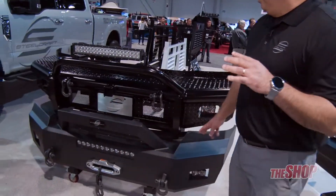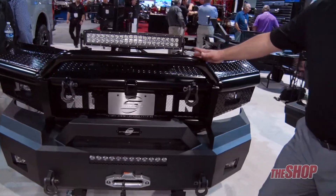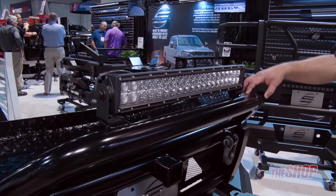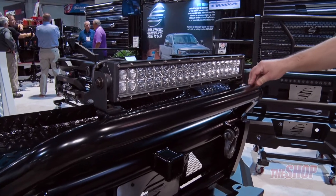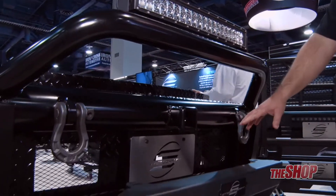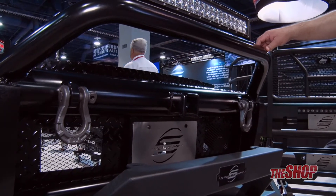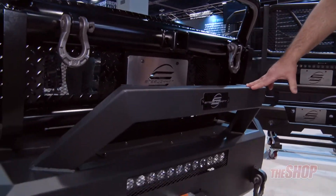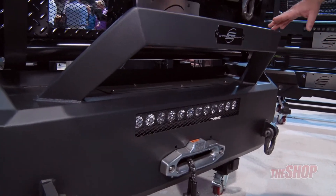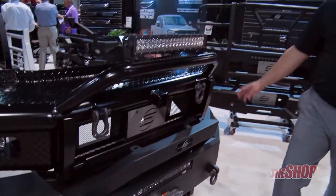Over here are our bull bars. Our HD bull bar is made with 4-inch pipe, schedule 40. It is light bar ready, winch ready, and as you can see it has a receiver tube. We also have our elevation bull nose, which is light bar ready and winch ready. All of our product is E-coated and powder coated.